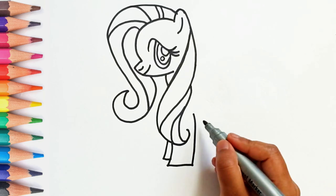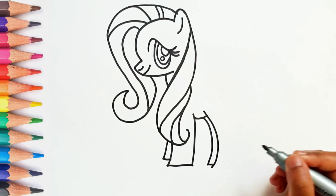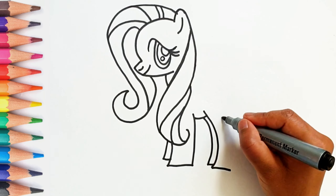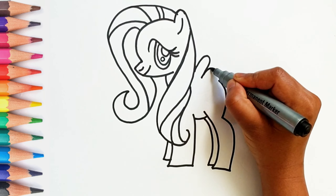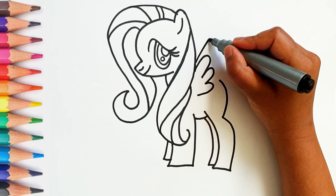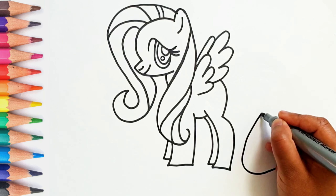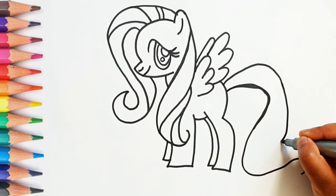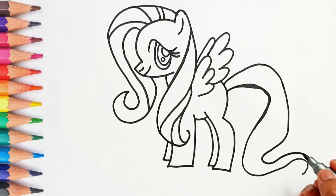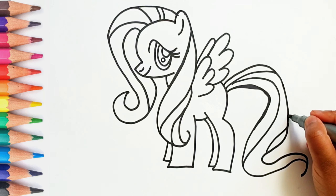Now let's draw the four legs. And this is the tail. Isn't it looking beautiful?